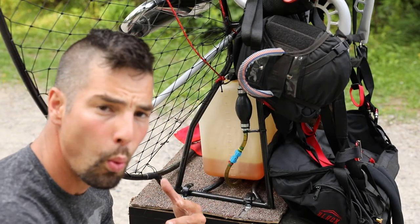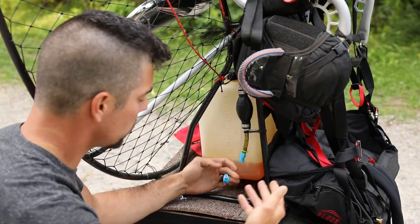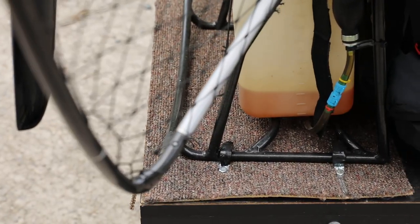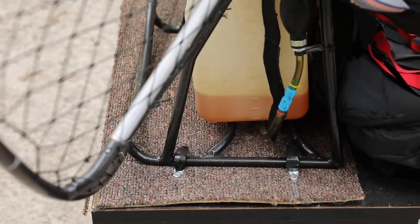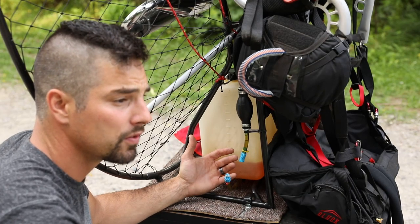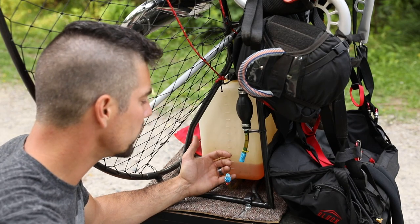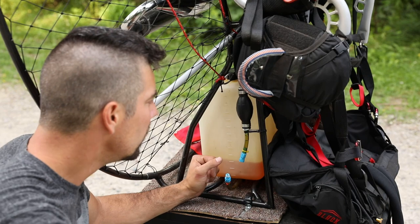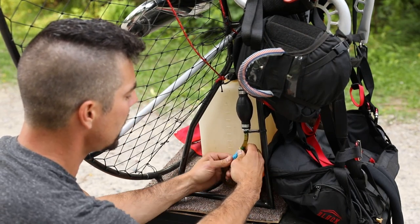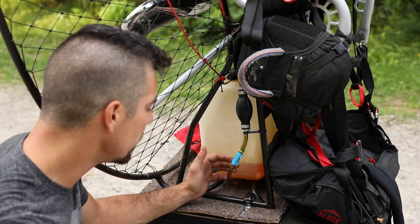Next up we got a couple of things. First off is this quick disconnect for your fuel tank — makes it super easy to disconnect your fuel tank from the rest of your fuel system. Why would you want to do this? It makes it pretty easy if you want to take your tank off for shipping or to refill it. I also have a siphon tube setup that I use that works really good, also from EAA. I really dig the way this works and how quick it snaps together — never had a problem with it. Highly recommend it, I got it on eBay. I'll put a link in the description.